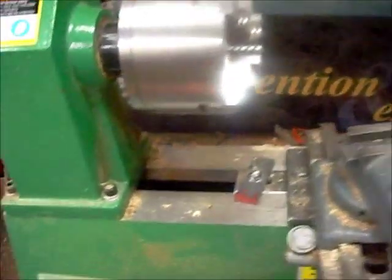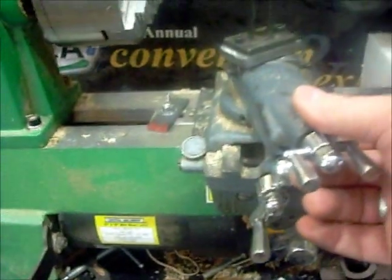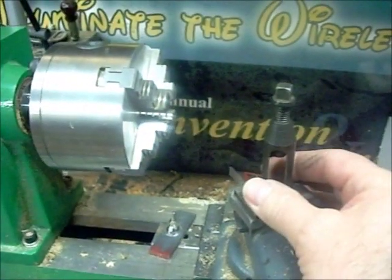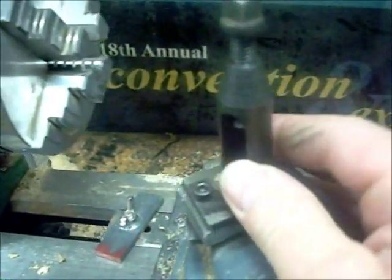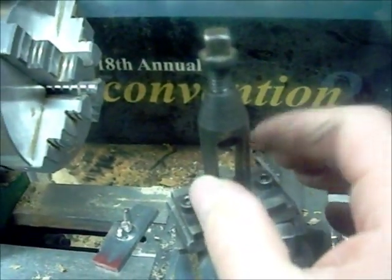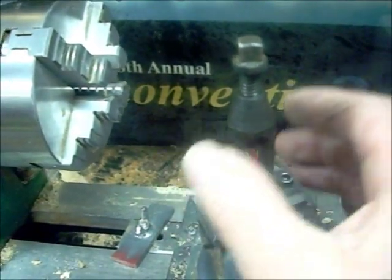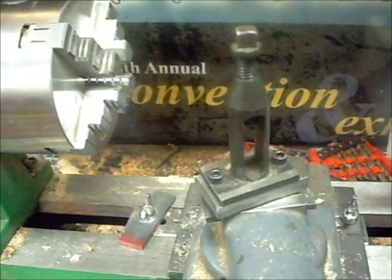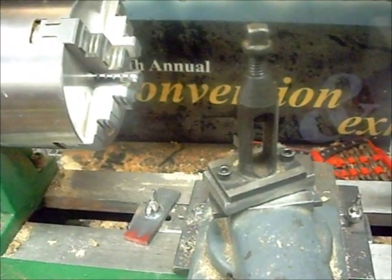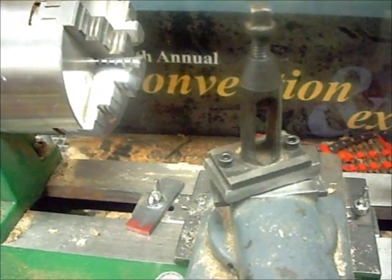It has a table, and it's about this height, maybe a little higher, and you can mount your tool post on here. Because this little baby right here comes with a rocker, the big washer, and the fancy little wrench. Those are selling for around $59 and up on eBay — you can get them cheaper sometimes.